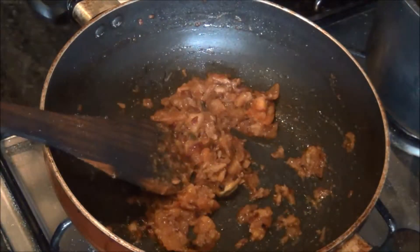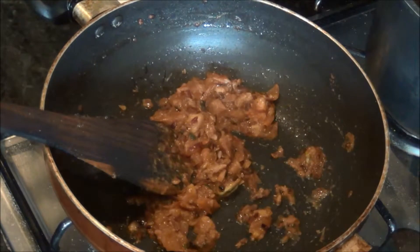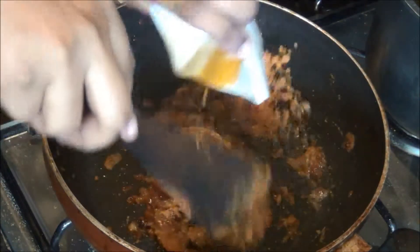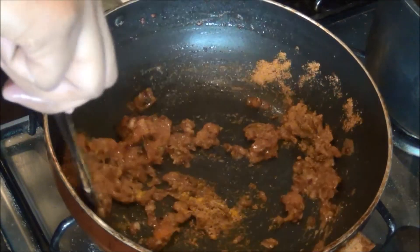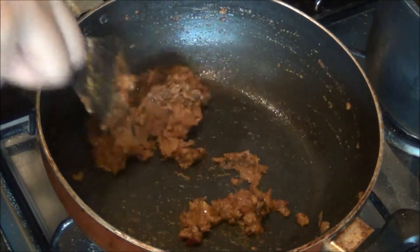Add the two medium-sized tomatoes, which I have finely chopped, and fry until the tomatoes become juicy and pulpy. Now they are ready. At this stage I am going to add all the spice powders: the coriander powder, amchur powder, turmeric powder, cumin powder, and garam masala powder. Just fry it for a second.